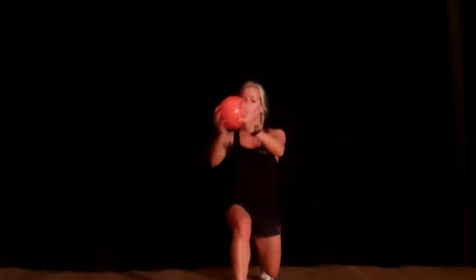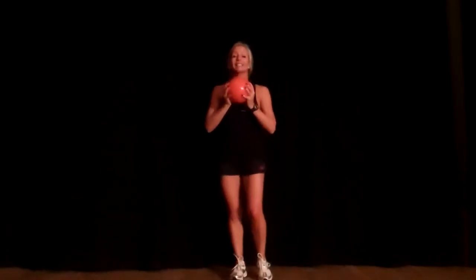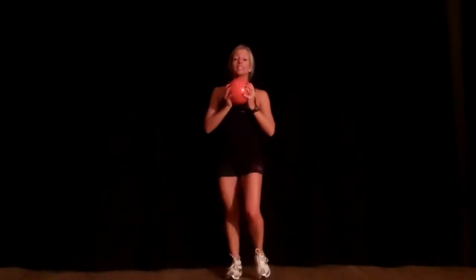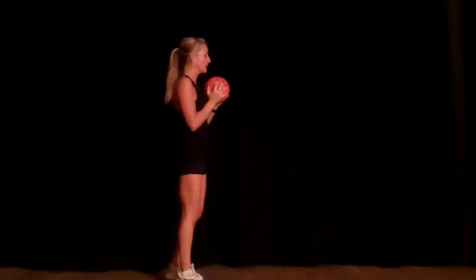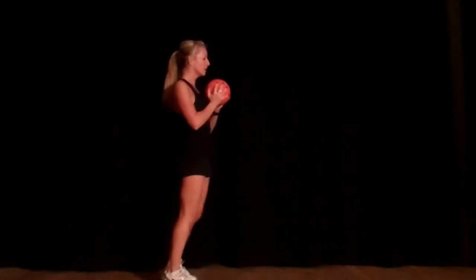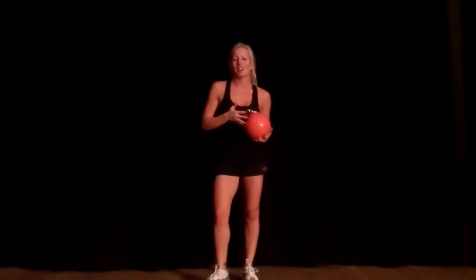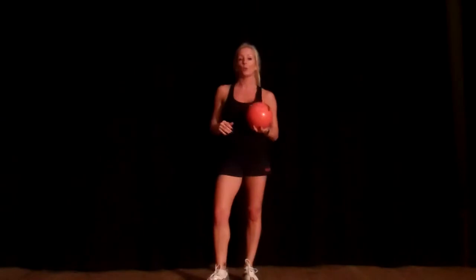And then you can do the same with the left. You're adding in a twist into your waist as you're lunging. Make sure your front knee is at a 90 degree angle, and your back knee is lowering down towards the floor. Work up your repetitions and work up your weight.